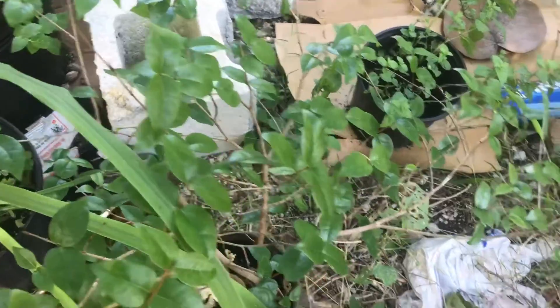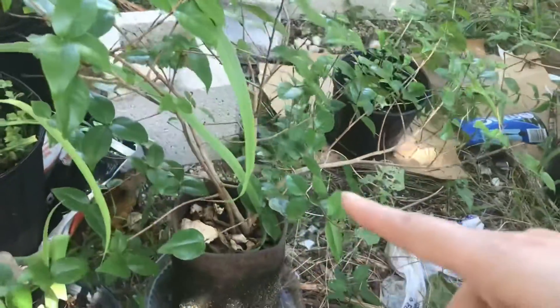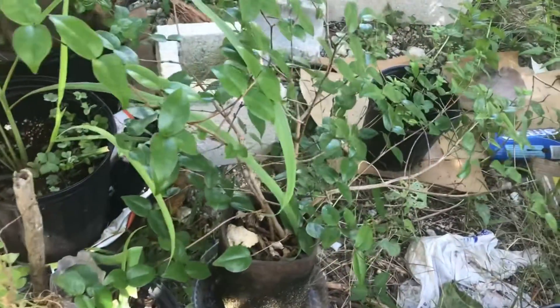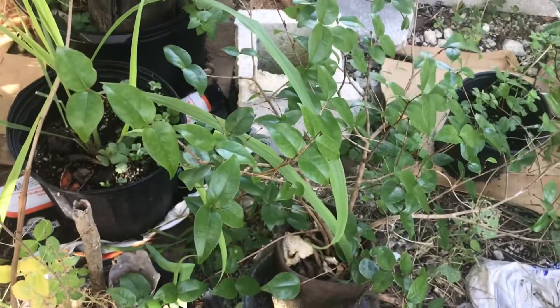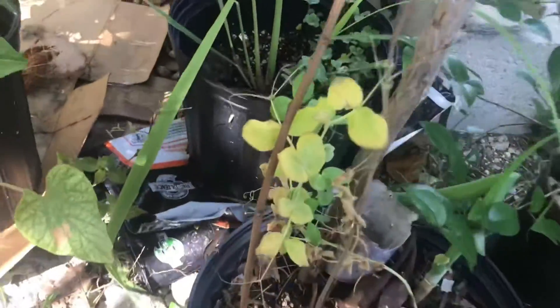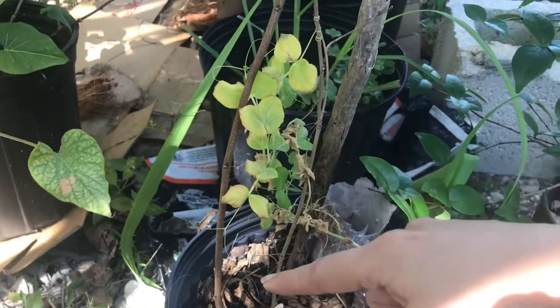And here's my Suriname cherry. It's doing pretty well — no fruiting, no flowering on this one. I'll show you in just a second my other Suriname that has flowers on it. Here's the other pot of peas, the Grayson. Looks like this one's just not doing well at all — drying up, and a little bit in the back. I've already harvested from it.